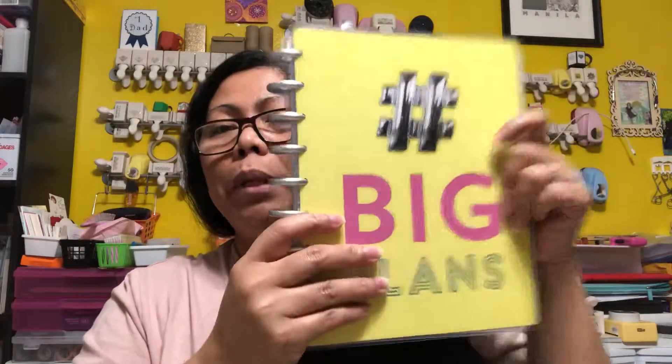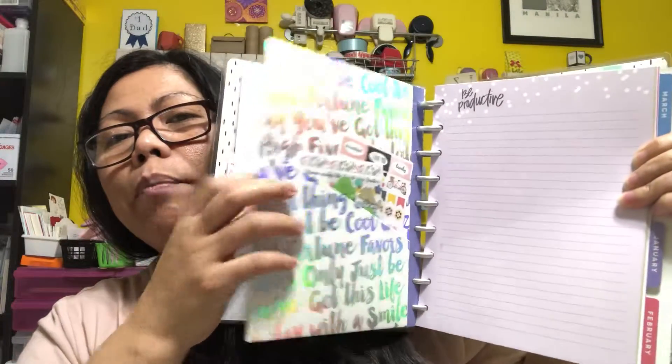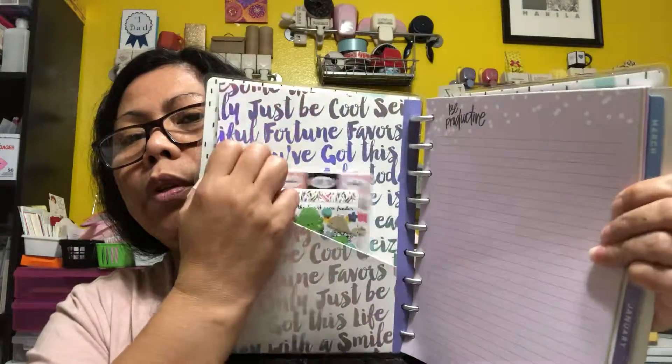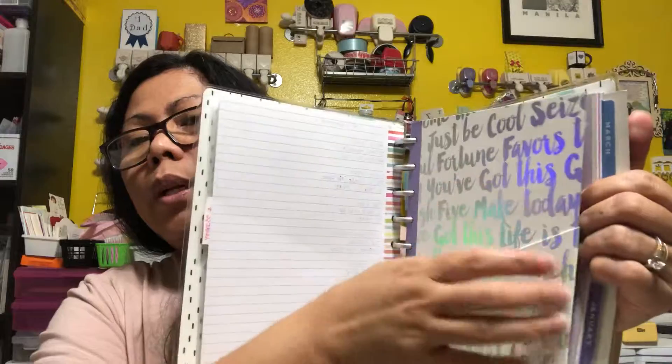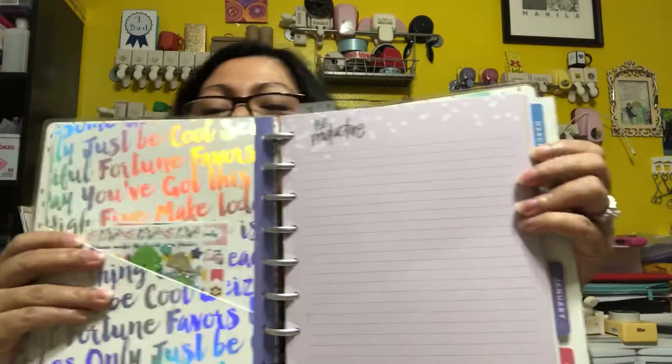Another great thing is you can add on pages — like these ones I added. You can buy extra pages. There's also this folder/envelope that you can buy extra, so you can put all your stickers in there, or whatever you want. That's what I do with this one.